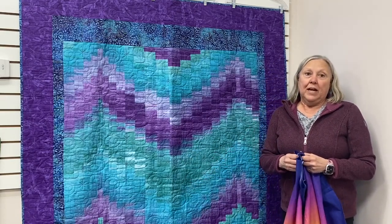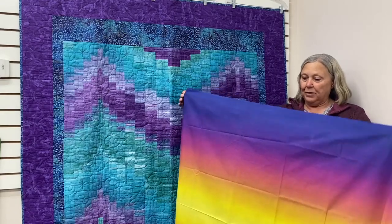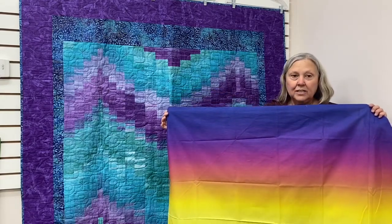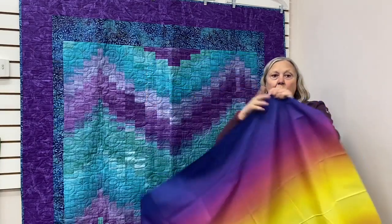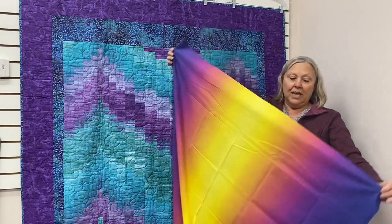If you're not familiar with an ombre fabric, here's a sample, and this is a dark to light to dark fabric. The fabric is dark on one side, light in the middle, and dark on the other.